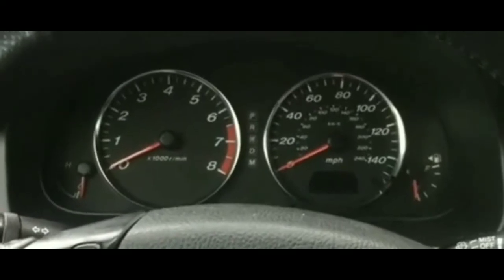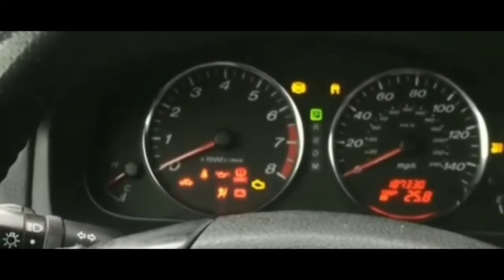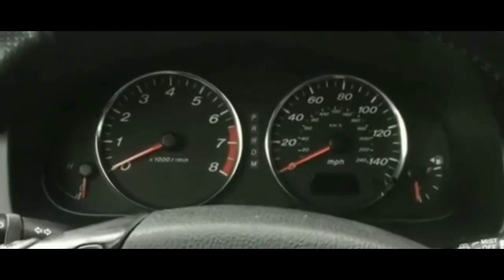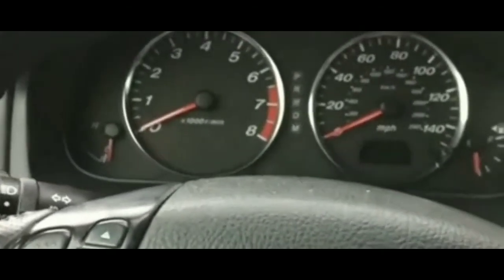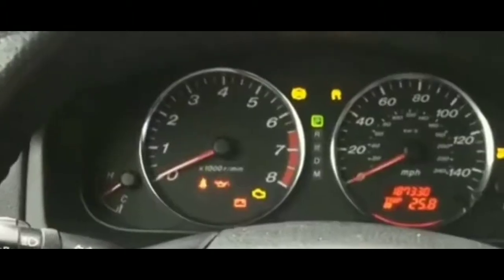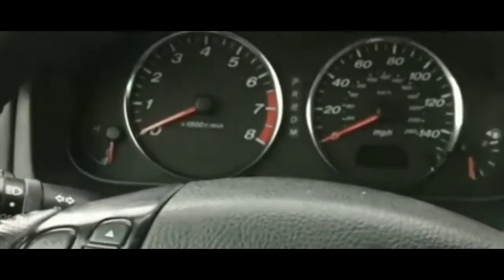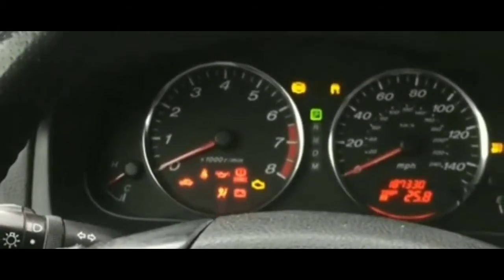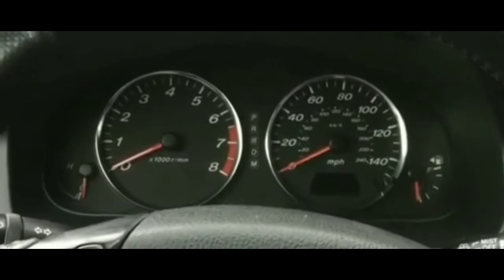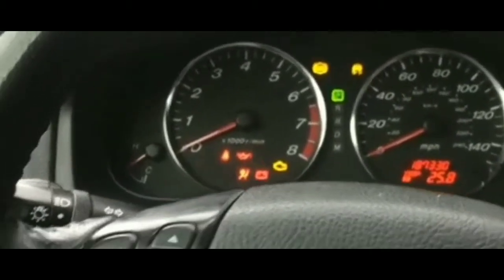I did leave my lights on overnight a couple days ago and had to get a jump to get it started. I did a couple of tests and everything seems to work — the dash lights, the battery indicator, the radio, the blower motor. But the engine isn't starting, it's not cranking, not turning over. Just one single click every time I try to turn it on.